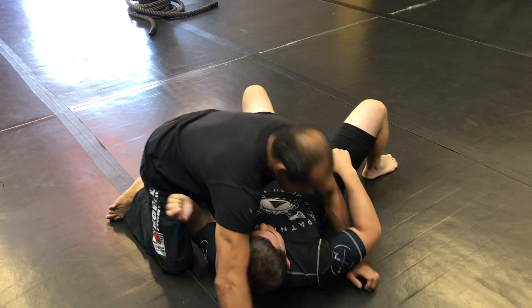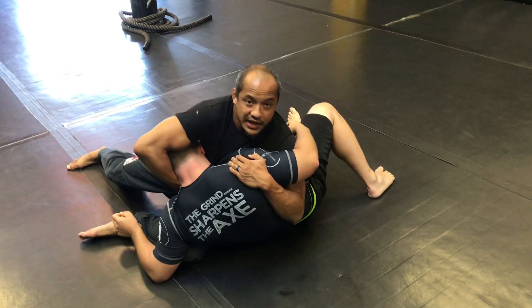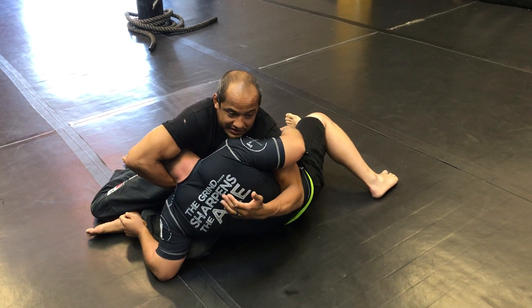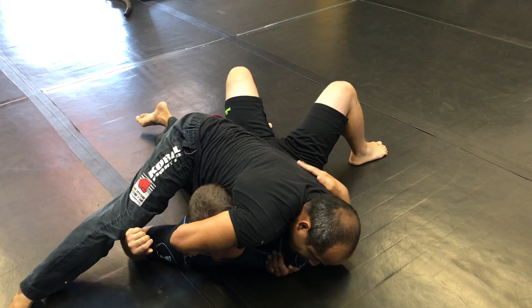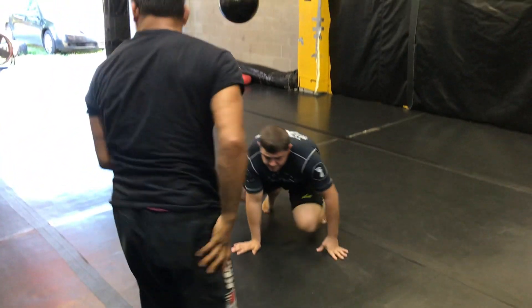And you're not doing this — this is where people mess this move up. People think you're doing this. I'm not doing that because this feels fine to him. It's not a choke per se. It's just his back's flat and I'm holding that. It's a chest compression. It doesn't feel good on his neck.